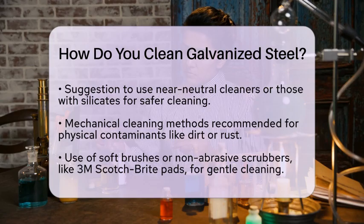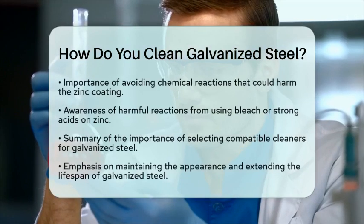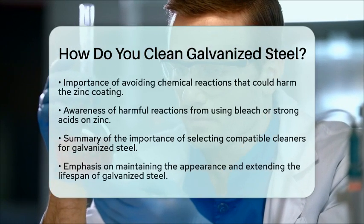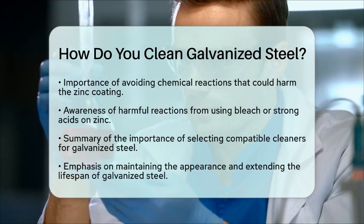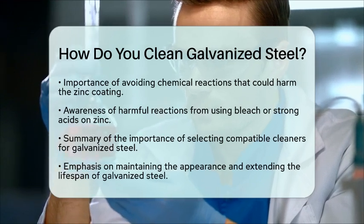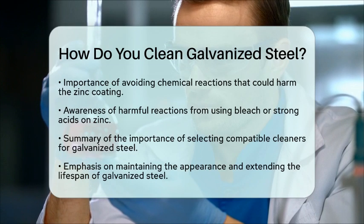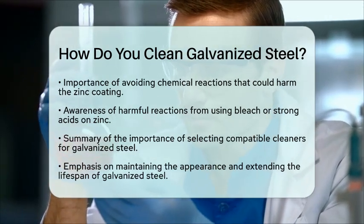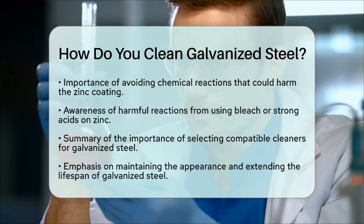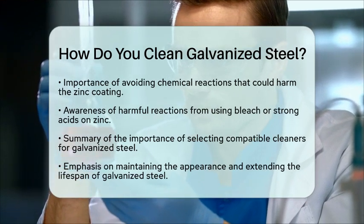When using chemical cleaners, it is important to consider the reactions that may occur. For example, using bleach or strong acids can react negatively with the zinc, leading to the formation of harmful compounds. Therefore, selecting cleaners that are compatible with the zinc coating is key to ensuring the longevity of your galvanized steel.